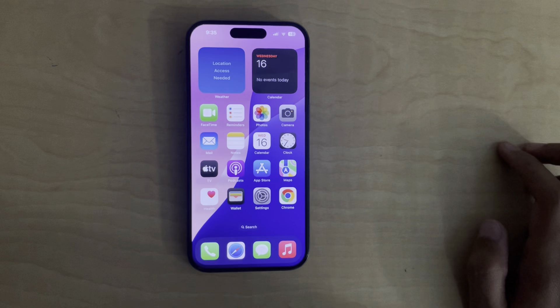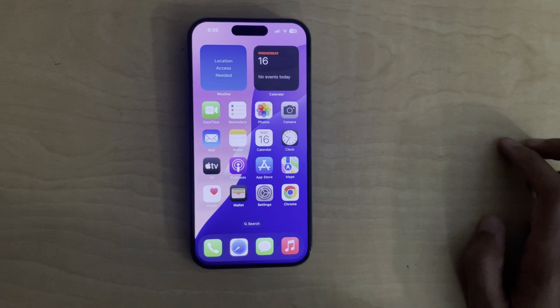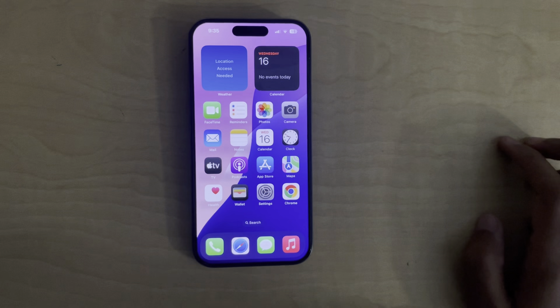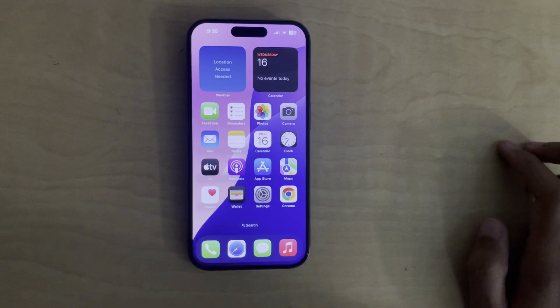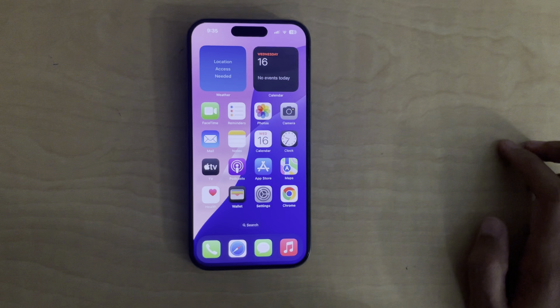Hey everyone, today I'm going to show you how to force restart your iPhone 15. If your phone has become unresponsive, frozen, or is stuck on a black screen, a force restart can usually fix the issue. Don't worry, this won't erase any of your data.